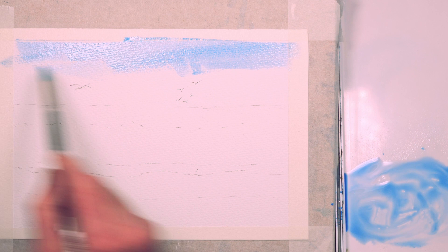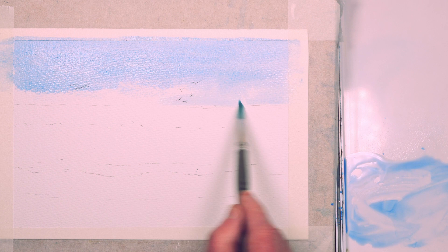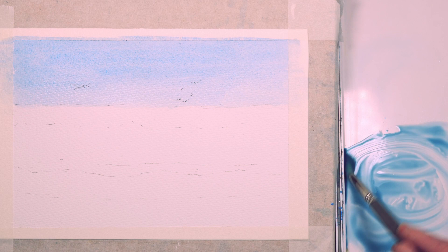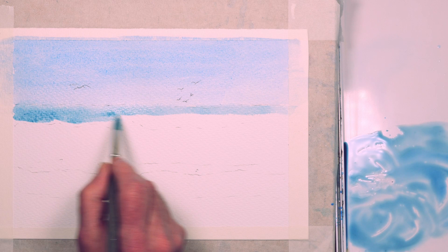The paper I'm using is Saunders Waterford 300 gram rough white paper. This is a mixture of cerulean blue and a touch of cobalt blue for the sky, and I'm going to fade the blue down to the horizon so that it's lighter where it meets the sea. My aim is to depict a Mediterranean scene — I've added a touch of Prussian blue and a tiny amount of jadeite green to give it that greeny-blue, almost turquoise Mediterranean sea color.